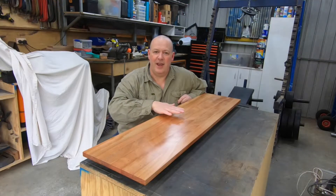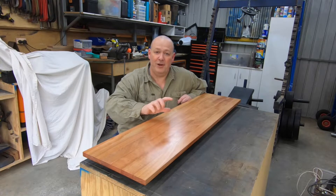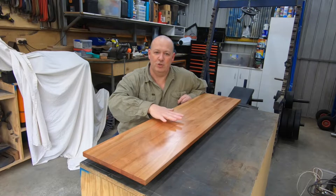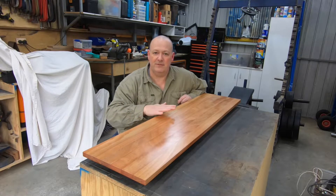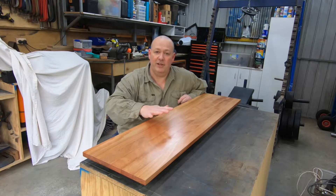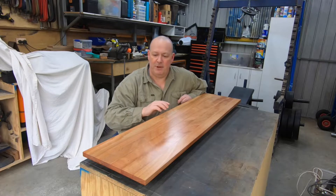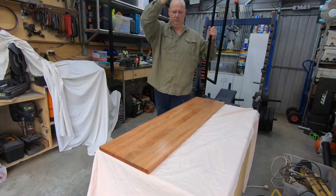The top has now had two coats. It's dry and it's beautiful and smooth. I did a very light sand in between coats with some 220 sandpaper, which takes off the little raised bits of grain that pop up after the first coat. I'm loving the satin finish — I think it looks fantastic. Let's get the base, put it all together, and see how it looks.